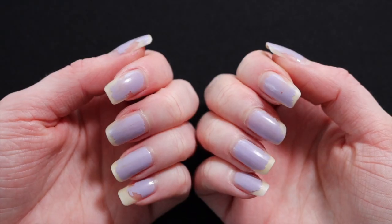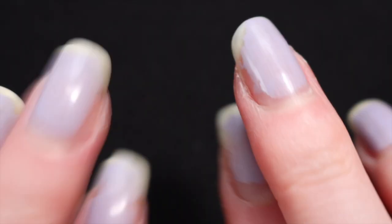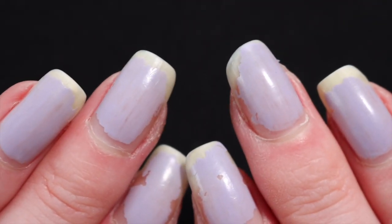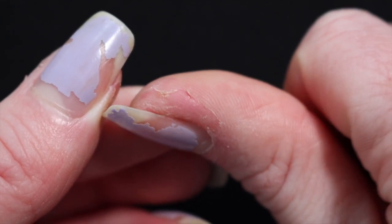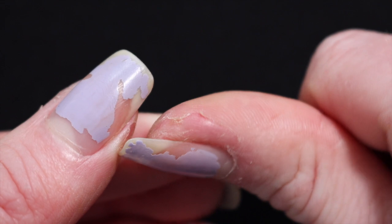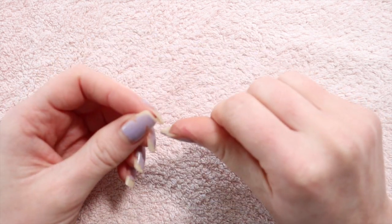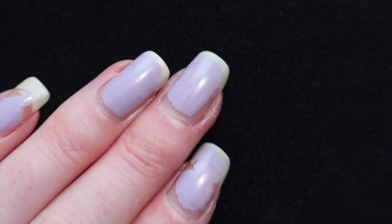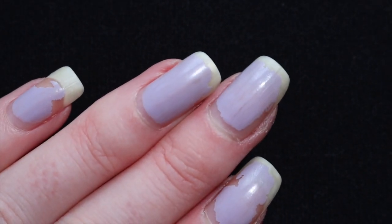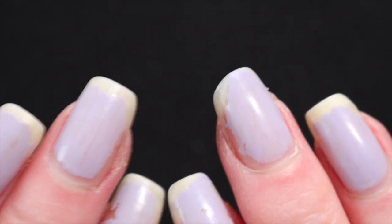Hello, welcome back. Today I'm going to be walking you through my nail care routine. I thought it would be nice to do a nail makeover and film it since my nails are getting pretty long. I've picked up a really awful habit of biting the skin around my fingers, which I'm trying desperately to stop. You can see it's pretty sore, my cuticles are growing out, and my nails are peeling — so it's time for a little bit of love.